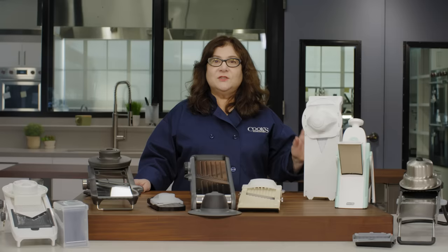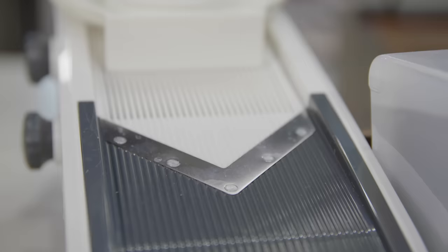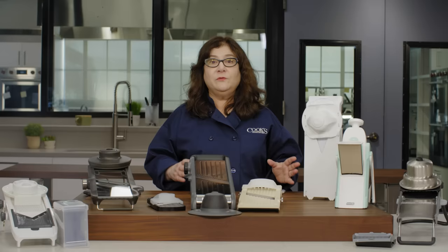Straight out of the box, some mandolins were easier to use than others. They were intuitive to set up and use. They had accurate, clearly marked measurement settings, whether that was in inches, millimeters, or both. All the mandolins came with straight blades for slicing, and that's the type of cut we use a mandolin for most often.